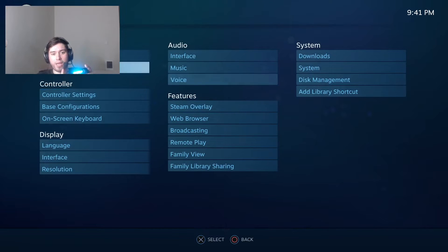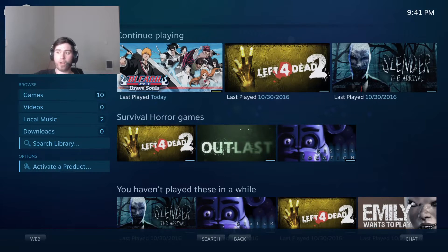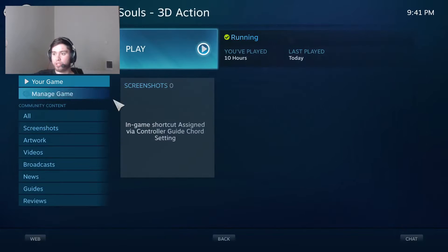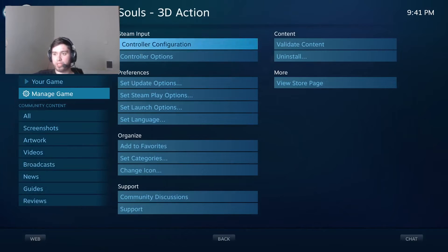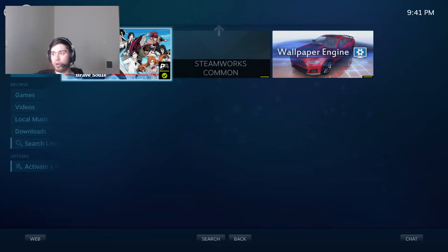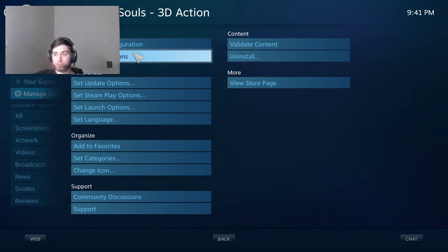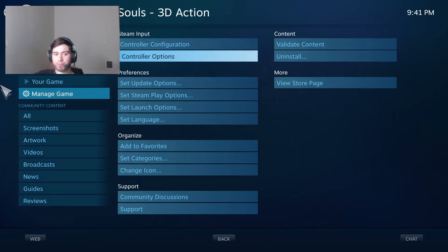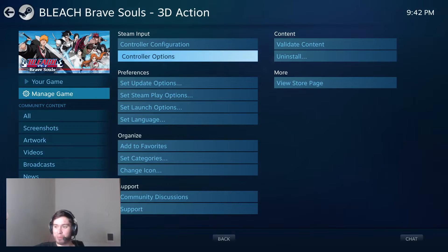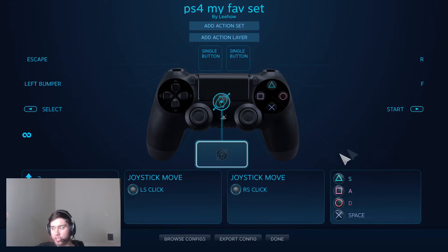Once you've done that, boom — your controller is connected. You can actually move through the settings with your controller now. The next step is the important one: now that you've got it connected, you want to play Bleach Brave Souls. Go to the BBS game in your library — you can find it under installed games — and then go to the sidebar and click on Manage Game.